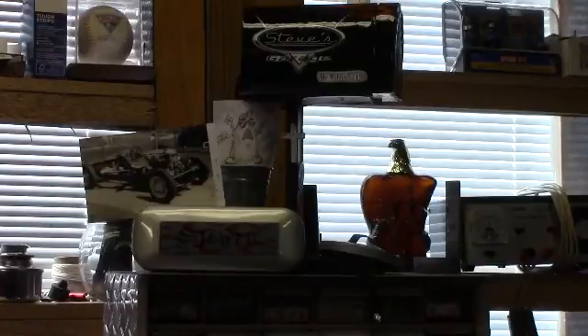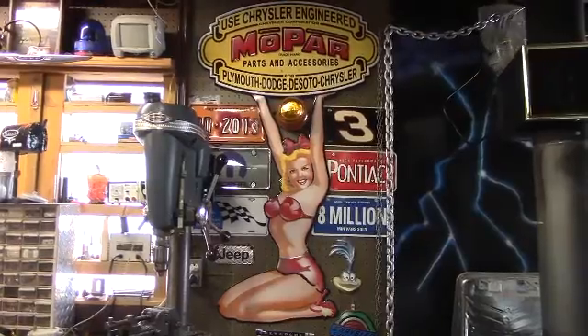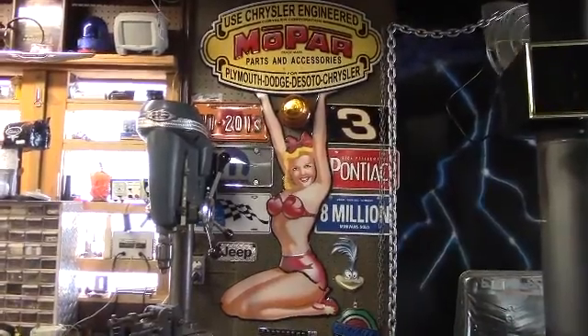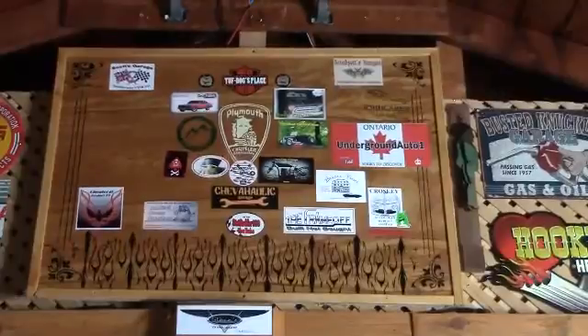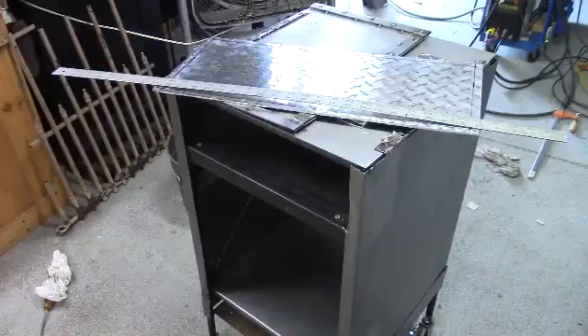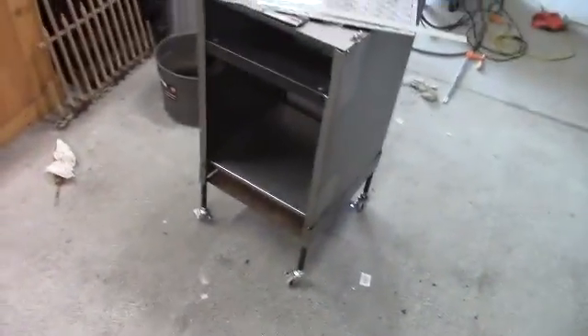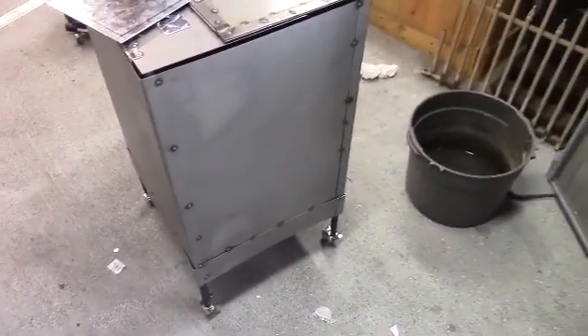Well, guys, today on Steve's Garage — no mail call, not saying hi to Ms. Bull Power, no newcomers to the board — just a little addition to the table cabinet. Got all the sides put on, and now I'm working on making the doors.